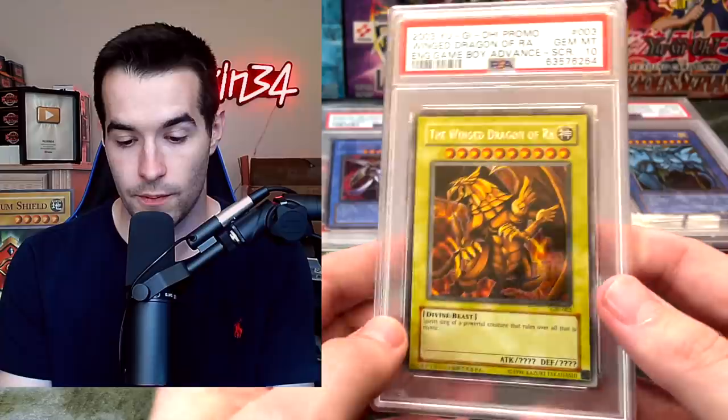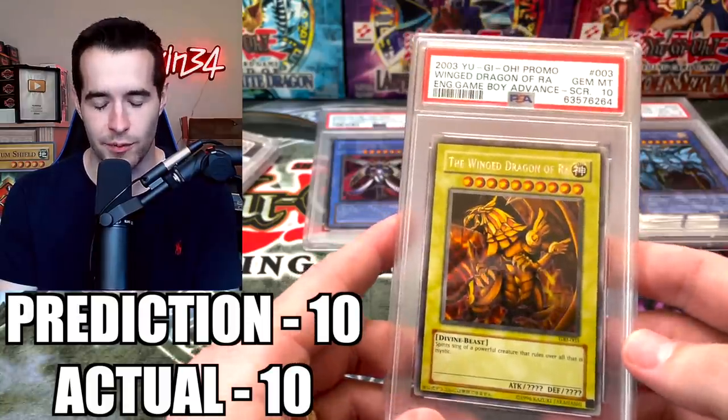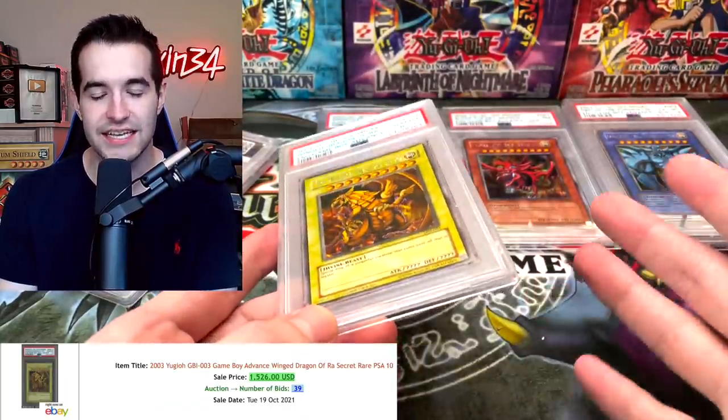This is going to be an expensive return because these cards are not making the money back. The centering on the back is really bad — that gets us a low grade I'm expecting. The centering on the front is not perfect either. I'm not seeing any dents on these cards, so what is happening? Sixes and sevens — this is going to be an expensive one.